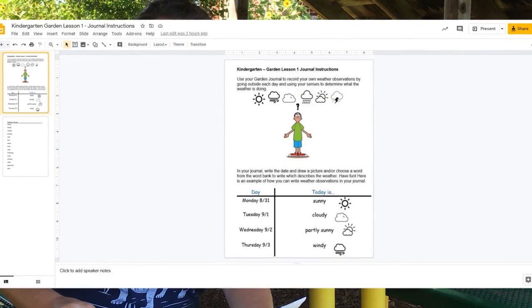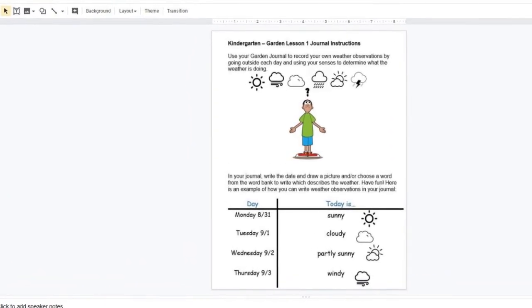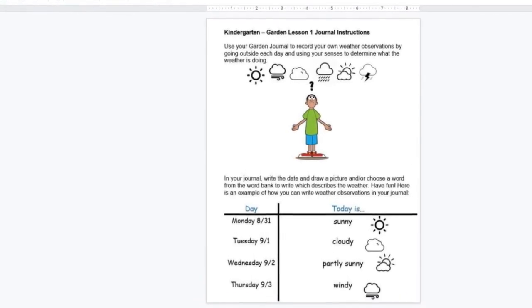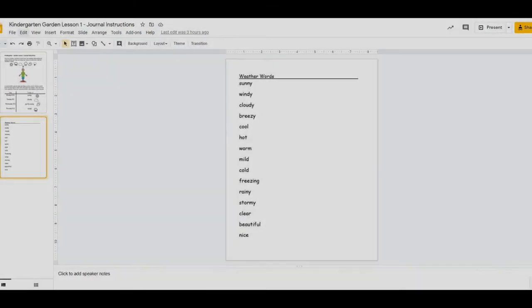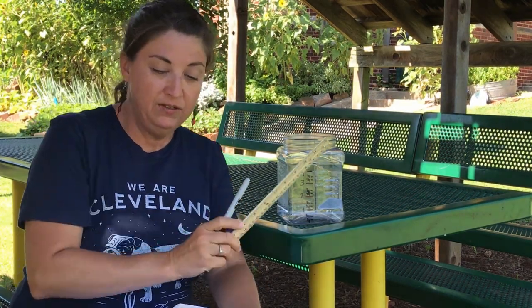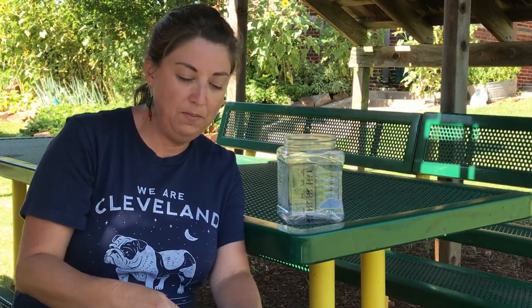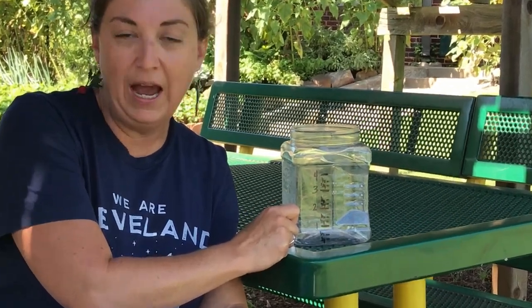It's been so great to have the first garden lesson with you new Kinder friends, and I want to let you know what your very first garden assignment is. You will be using your new garden science journals to write down your own observations about the weather by going outside each day and using your senses to determine what the weather is doing. You can set up your journal page with a place to record the day and a place to draw a picture about your weather observation. You can choose to write a word to label your picture or have your adults help you. We've also included a fun optional activity of making your very own weather instrument — instructions on how to make a rain gauge using simple household items — to help measure the amount of rain that falls. At the end it'll look just like this, and you can put it outside to measure any rainfall as you're observing your weather.